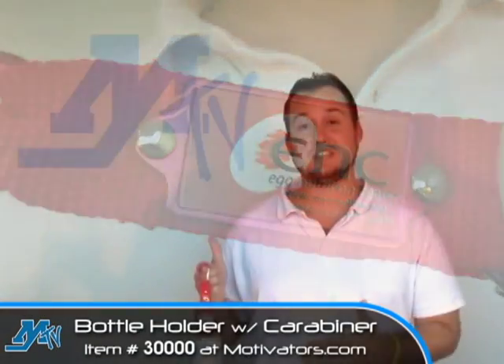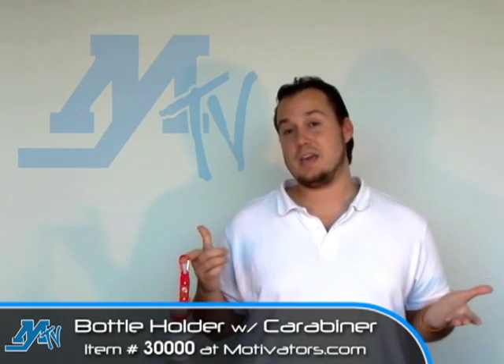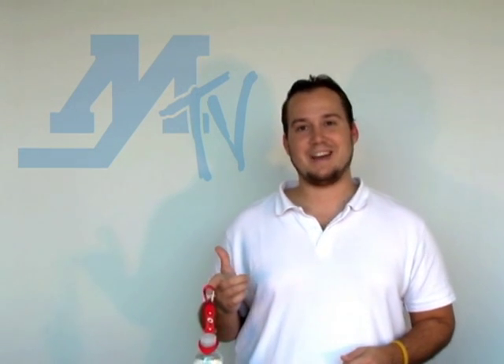I love the usefulness and convenience of this item and with so many people drinking bottled water every day, these can really be a hit. We thank you for joining us here at Motivators TV and we'll see you next time.